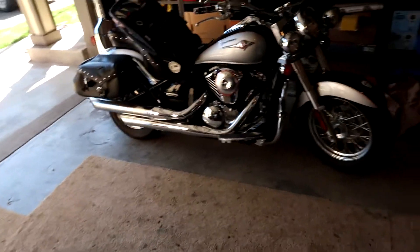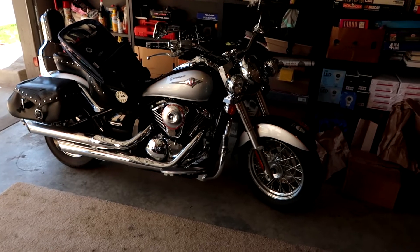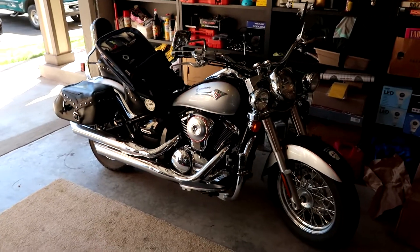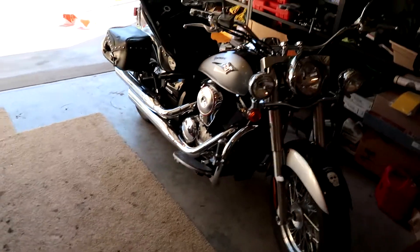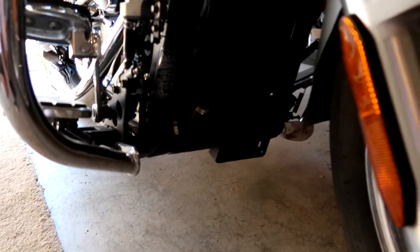Welcome, ladies and gentlemen. Today I will be doing an oil change on this 2007 Kawasaki Vulcan 900cc motorcycle. I have not done an oil change on one of these before, but I have done plenty of other oil changes.